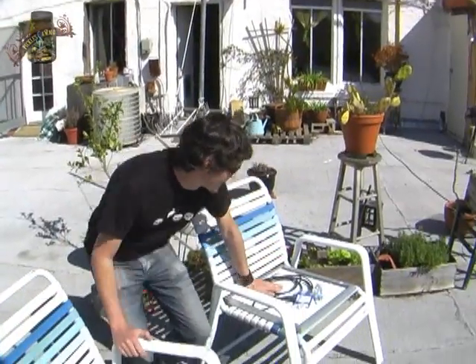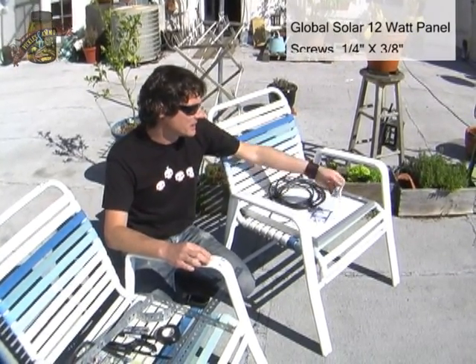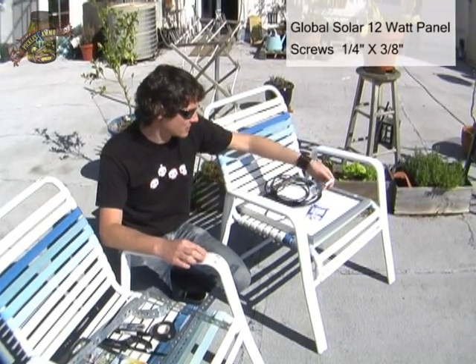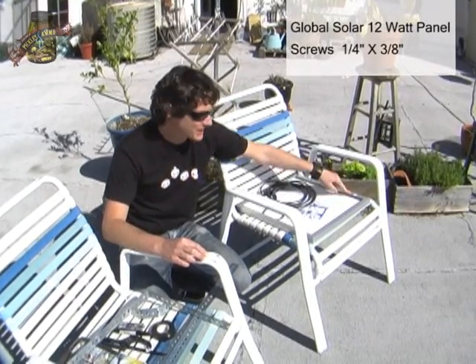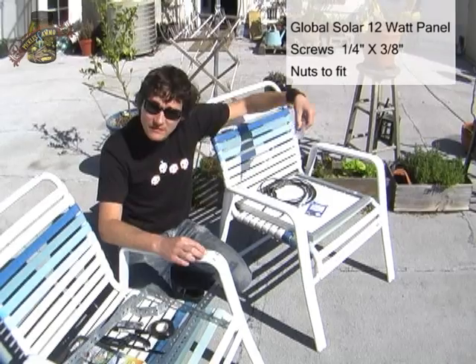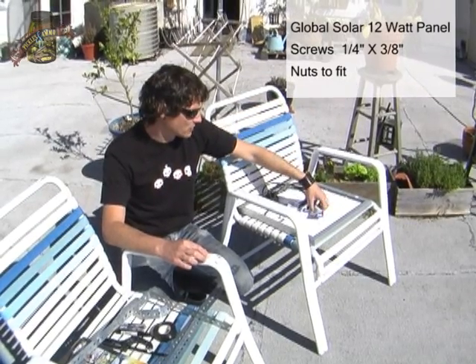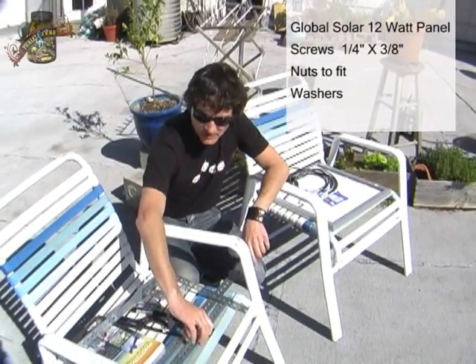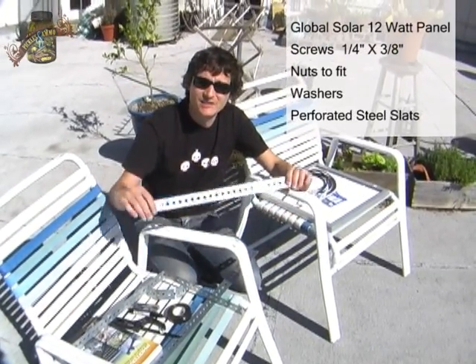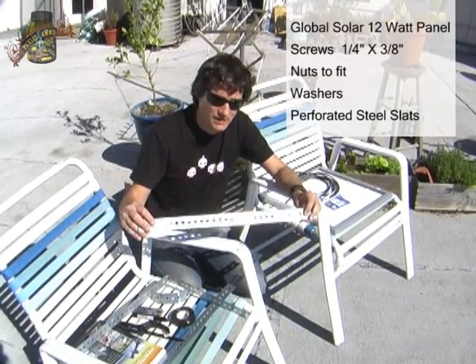First of all, we have a solar panel identical to the one we have up there. This is the Global Solar 12 watt panel. It's all mounted in a single frame and it comes with attached wire, which is really helpful. We are also going to need some screws — these are quarter-inch by three-eighths inch screws, short enough and thick enough to mount to the pre-established mounting holes. We also need nuts that'll fit those screws and some washers. For the actual mounting hardware we are going to use these perforated steel slats that I found at Jackson Hardware in San Rafael.